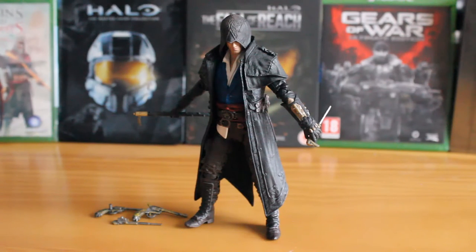It's a brand new figure, and I believe that outside of the UK this is an exclusive figure, so this may be hard to find for some of you. It should retail for around £10-15. In the UK this isn't an exclusive, so it's pretty easy to find at retail.